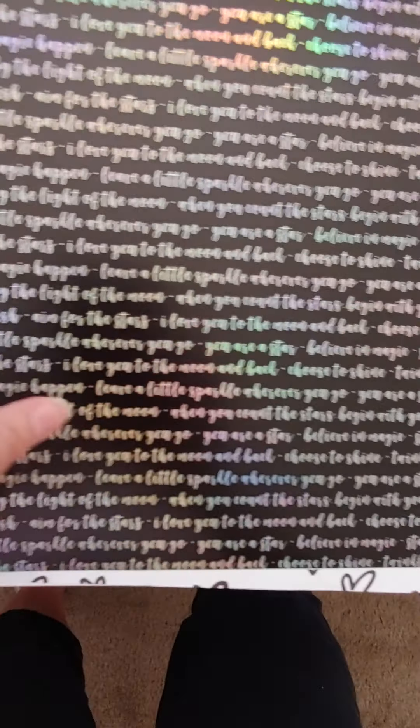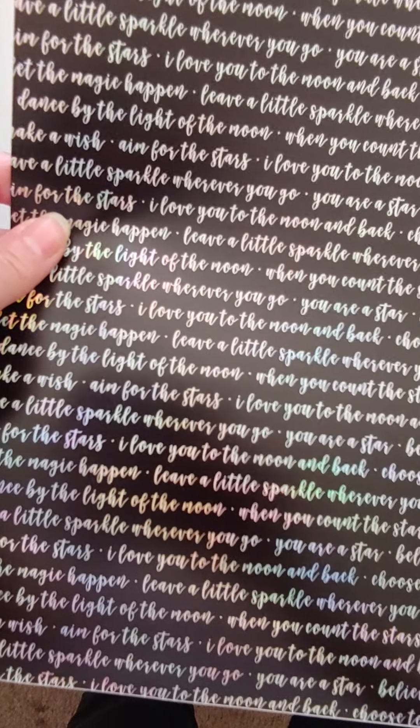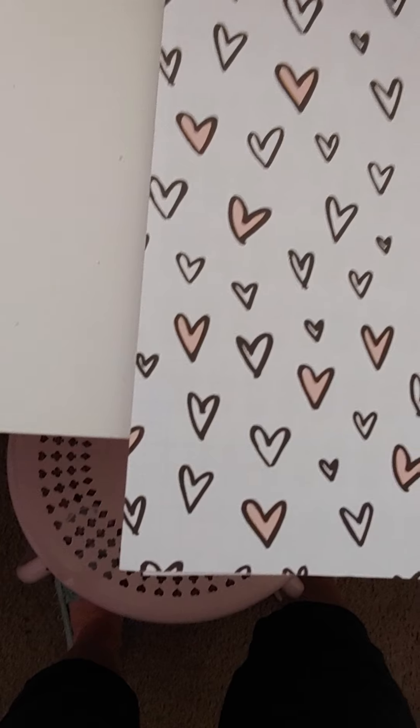There's a black vinyl with a holographic background design, a clear sheet with gold foil pineapples, a white sheet with white foil-looking polka dots all over it, and a vinyl black background with holographic words — 'You Are a Star,' 'Danced by the Light of the Moon,' 'I Love You to the Moon and Back,' and other pretty sayings. All of those are a dollar each.